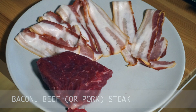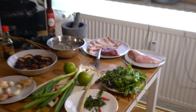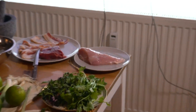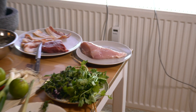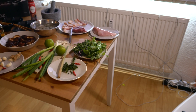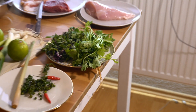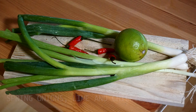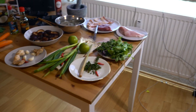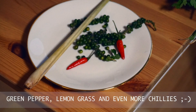Here are the ingredients. Bacon as well as beef or pork steak. Chicken breast. Coriander, coriander root and Thai basil. Spring onions, lime and chilies. Green pepper, lemongrass and even more chilies.